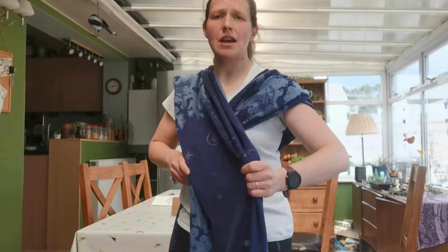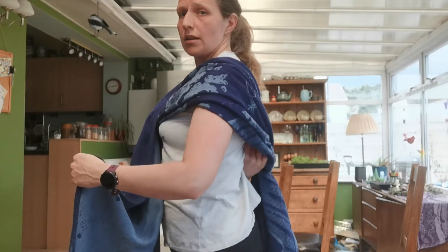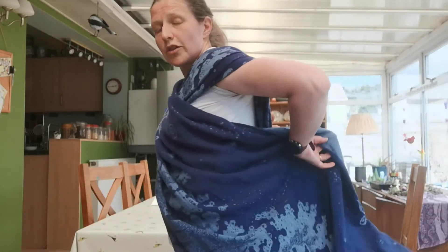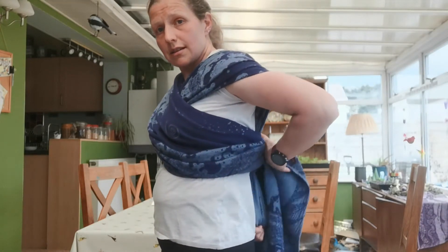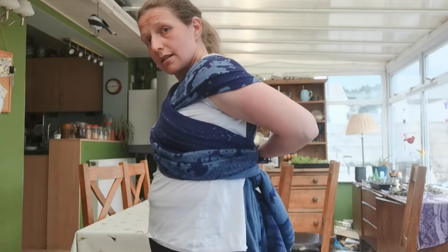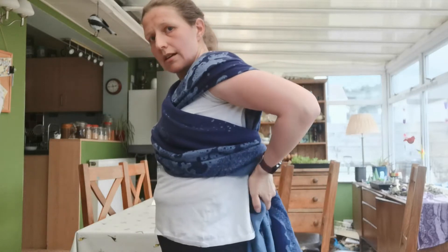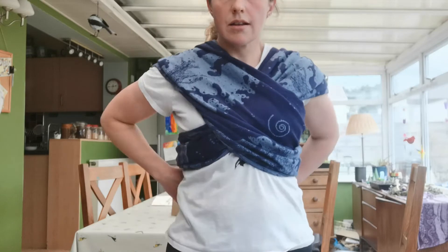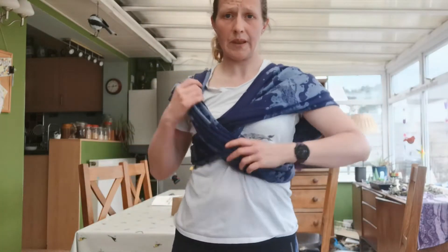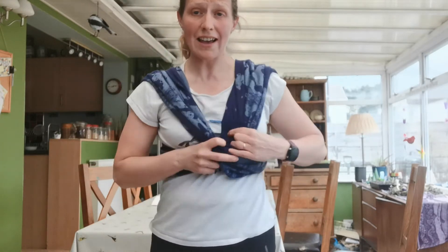Same thing on this other side — I'm going to bring it round, keep hold of the top rail, take my arm through so the cloth goes from the outside to the inside all the way through, and keep it flat. Now that cloth is in place.